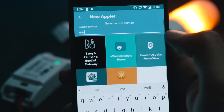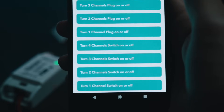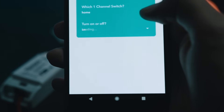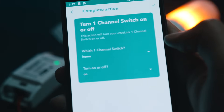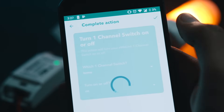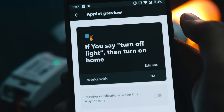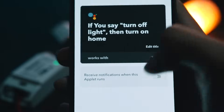Set it to on and that's it. You need to create one more applet if you want the turn-off feature as well — the settings are exactly the same except the switch is set to off instead of on. Once everything is done, you can control the connected device smartly. That's it for this video — if you like it, click the like button, share it with your friends, and I'll see you in the next one.